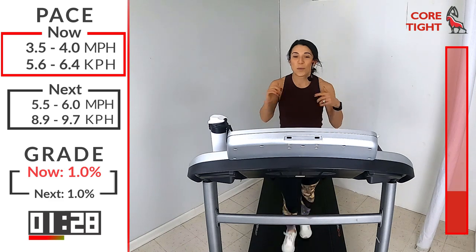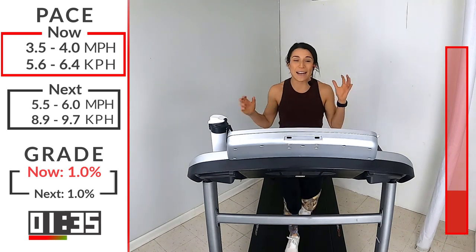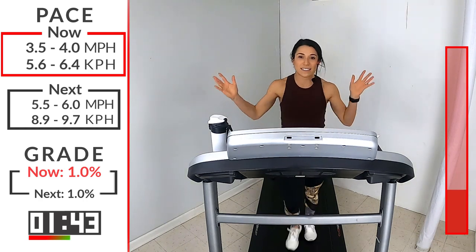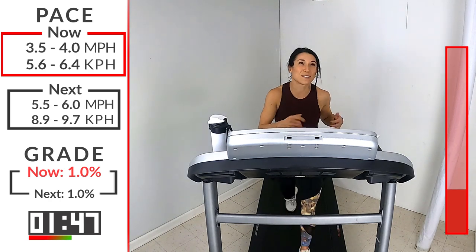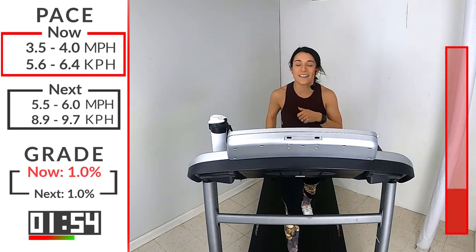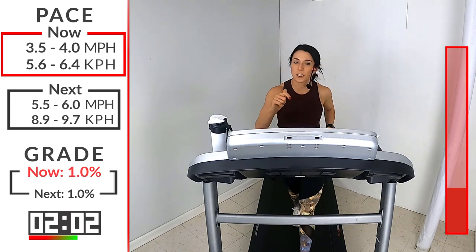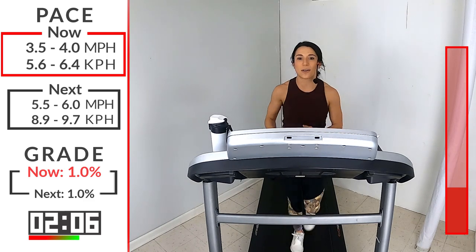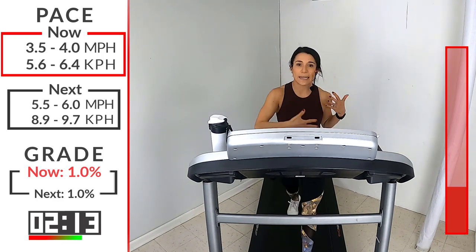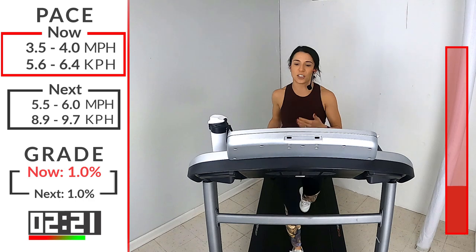Another thing about Reese is that she is obsessed with Tupperware, and I really want to ask her how she stores it, because I love Tupperware too but I can never find the lids or keep it organized. You know every time you open your cabinet with all your Tupperware, you have no idea what's going to come flying out. One more minute - if you're feeling good, I want you to pick up that pace, get closer to that 4.0. You only have six runs - so take advantage of each one. See if each one you can progress a little bit faster, even if it's just 0.1.